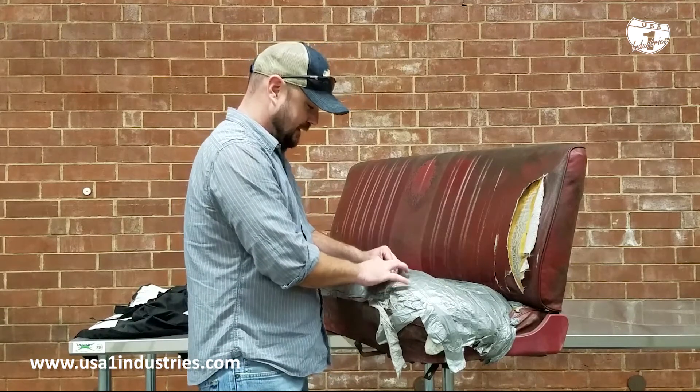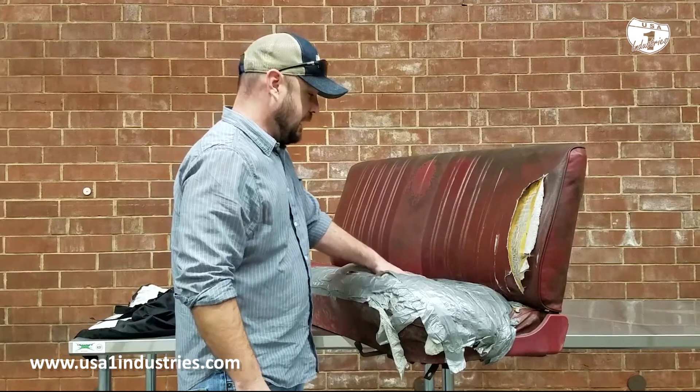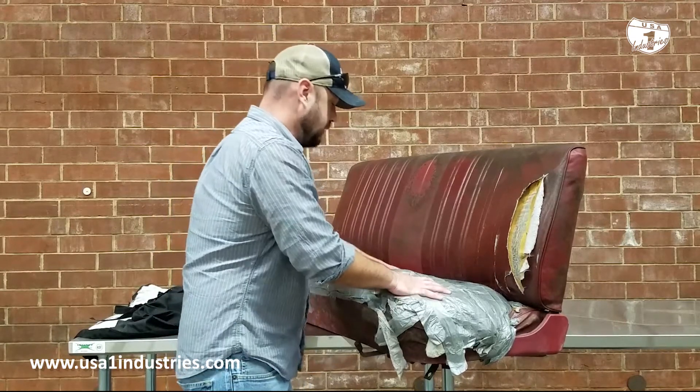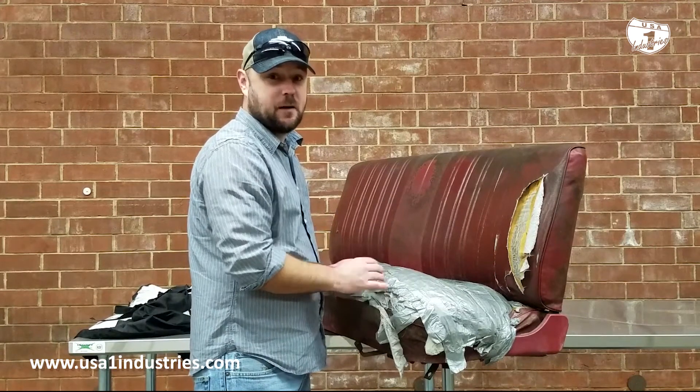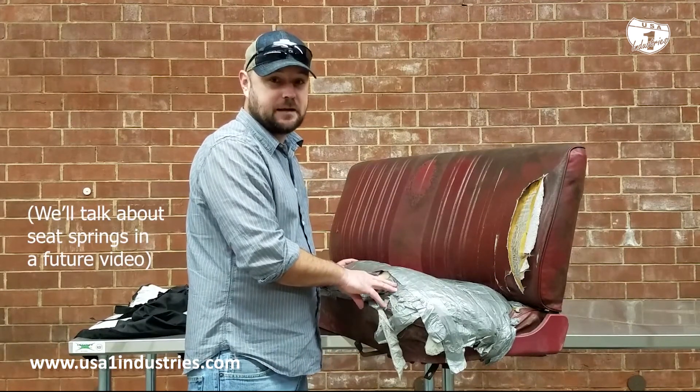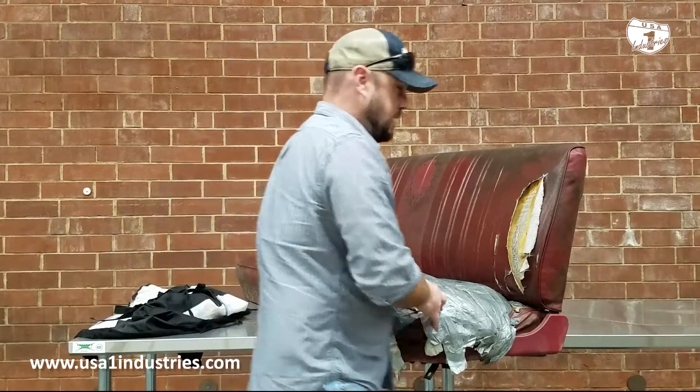It looks like they had just bought some replacement-type foam. Like I said in previous videos, a lot of times it's not the foam's fault — it's actually the seat spring on the bottom. When we had this one flipped upside down, we definitely saw where those were broken. So now for the dirty part of the job.